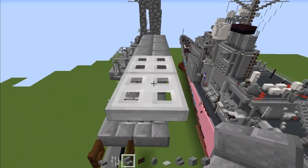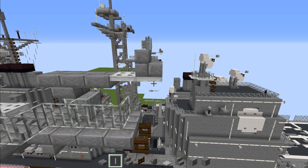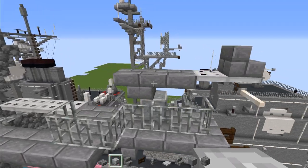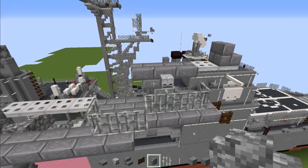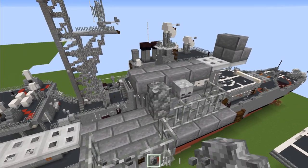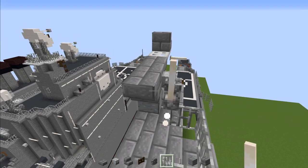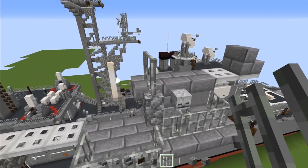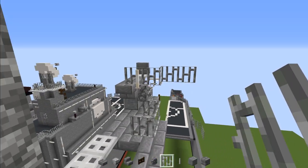Add a stone brick stairs facing towards the back, and also an end rod sticking out like so. Add a skeleton skull on the side of the stairs. Then add cobblestone wall right to the side of the stairs, and an end rod dangling up from that. Then add three iron bars right here going diagonally, then another three.